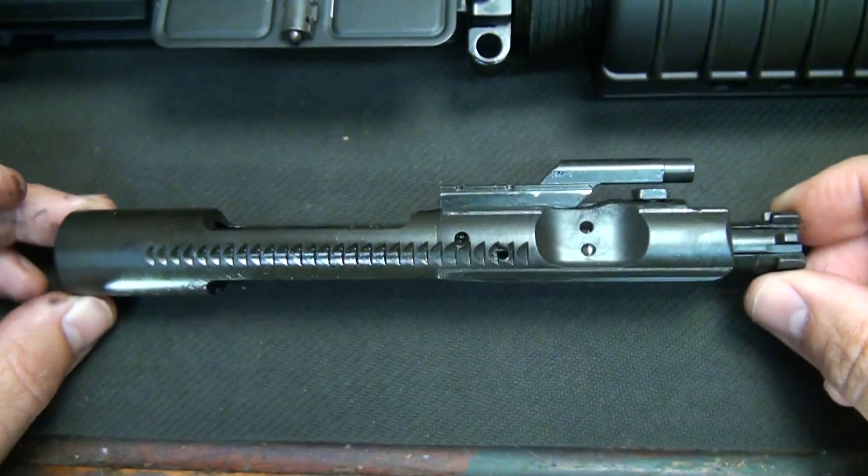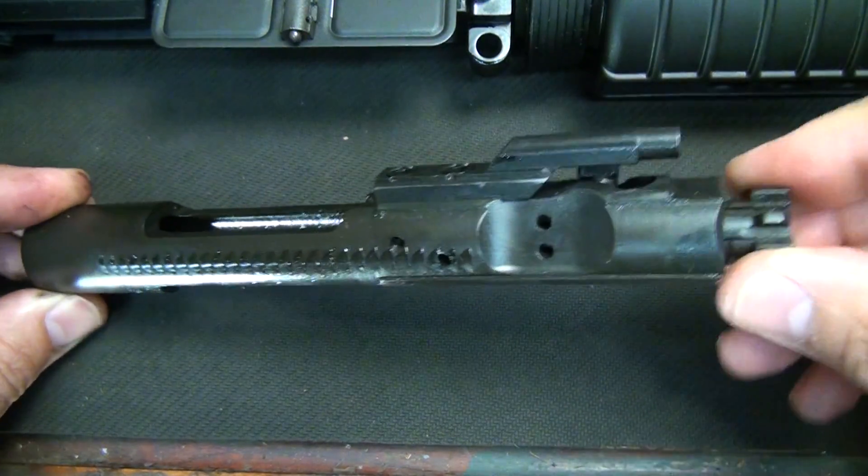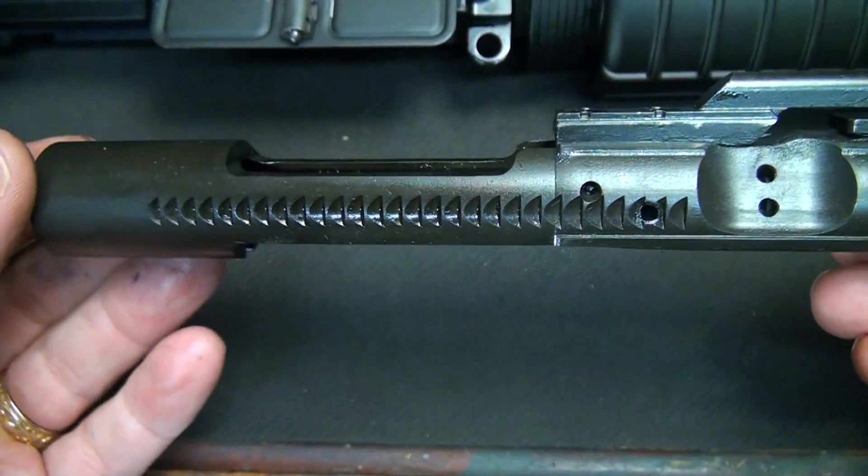Now this is the bolt carrier group. The bolt is right here on the front. The bolt carrier is this area right in here.